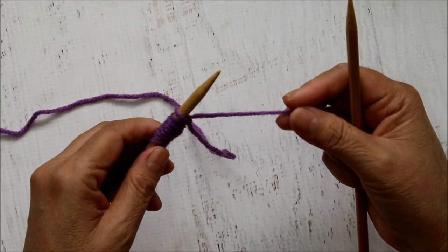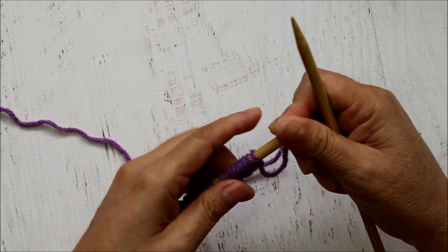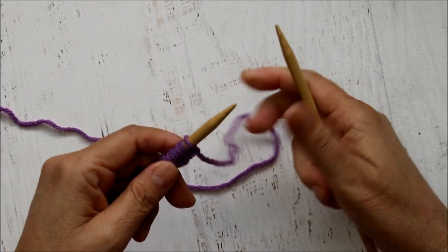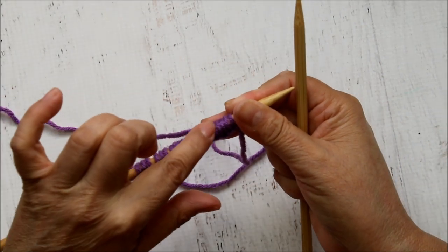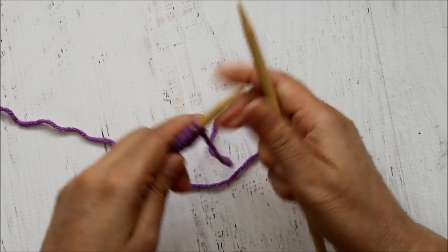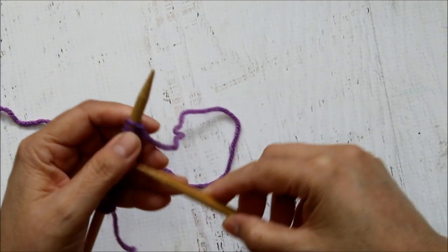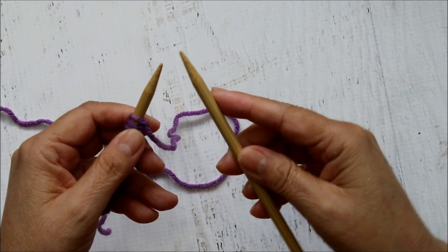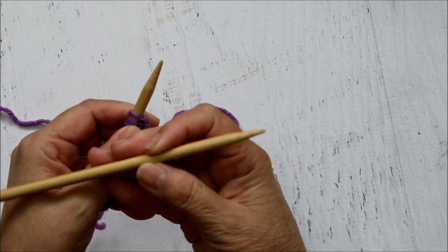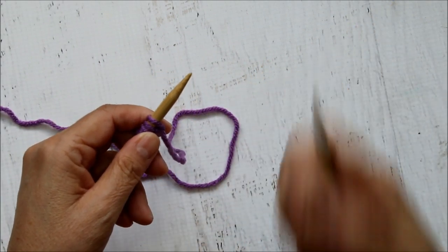This is the tail - we don't want to crochet with that, so I'll move it out of the way. You're going to be holding the needle with the stitches, these are live stitches, in your left hand. The empty needle is on the right. Once we knit all these stitches off onto this needle, then this needle will have the working stitches and we'll just turn it over and put it back in our left hand to continue the next row.